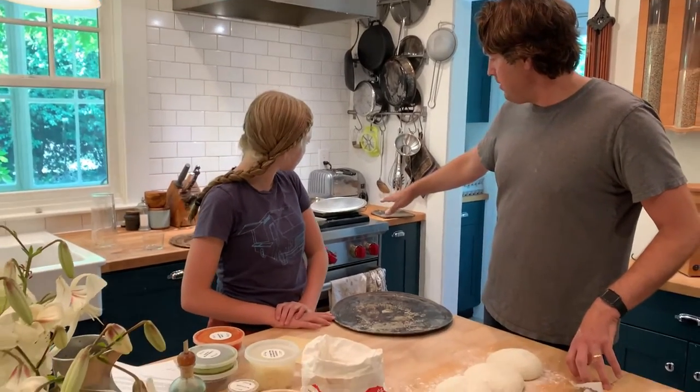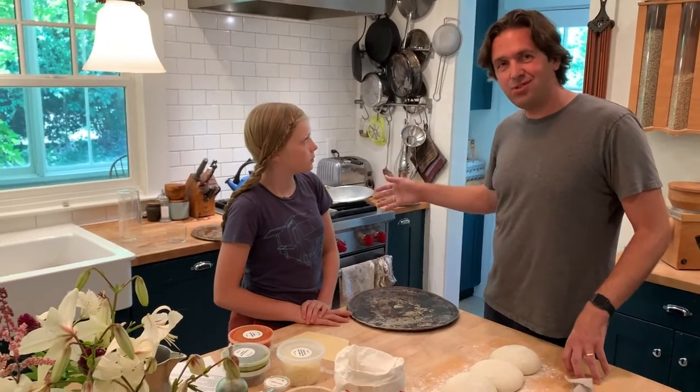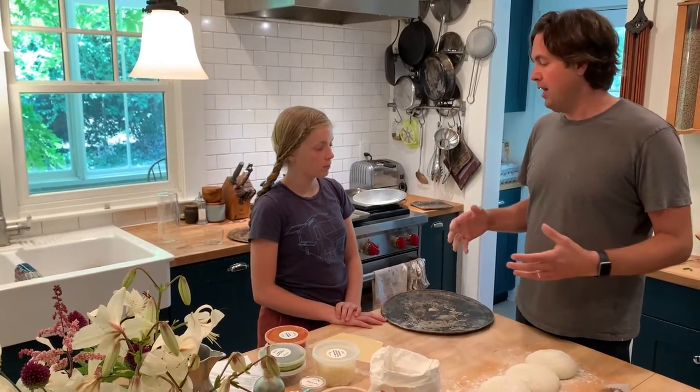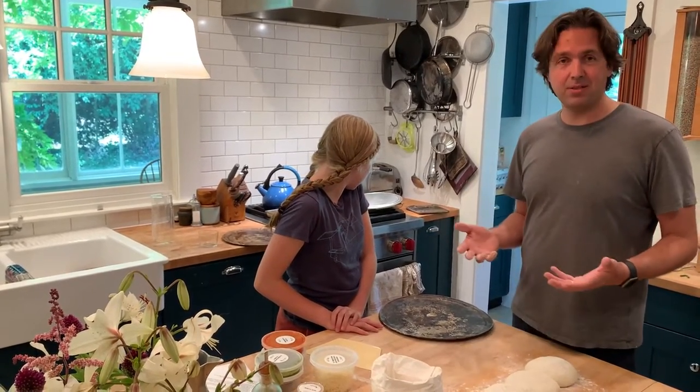We've got the oven preheated at 425. If you can do this like 10 minutes before you put the pizzas in there, that's good because the more heat that's in that oven, the better the pizza will cook. We have set this all up to work really well at 425, which we think most people's ovens can handle. But if you have an oven that can go hotter, that's fine — there's no reason you shouldn't. And if you have another way to make pizza you love, this dough should stand up really, really well to lots of different methods. So if you have a pizza stone you like to use, that should work great too.